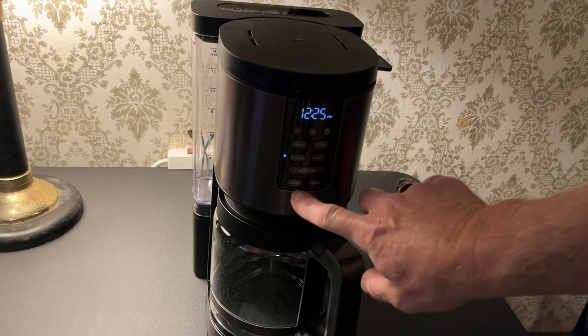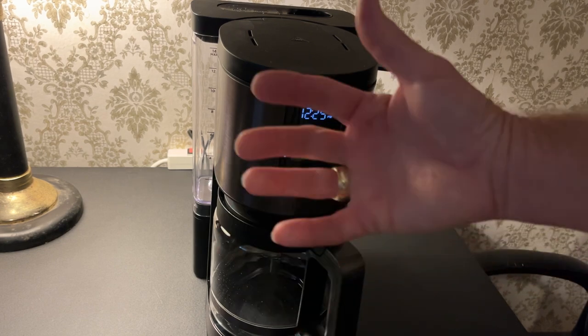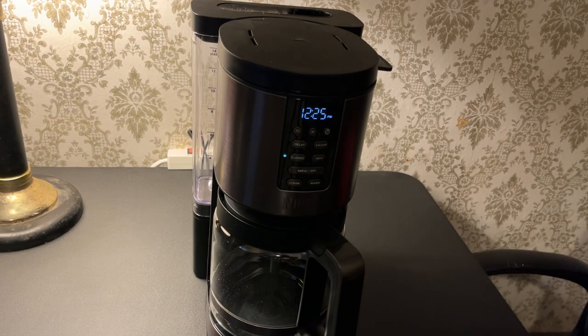This clean button is a slow, hot brew that you would use with a descaler or vinegar and water for cleaning the machine out. And the warming plate, by default, is two hours. You can adjust both the time, anywhere from zero to four hours, and the warming temperature — low, medium, or high.